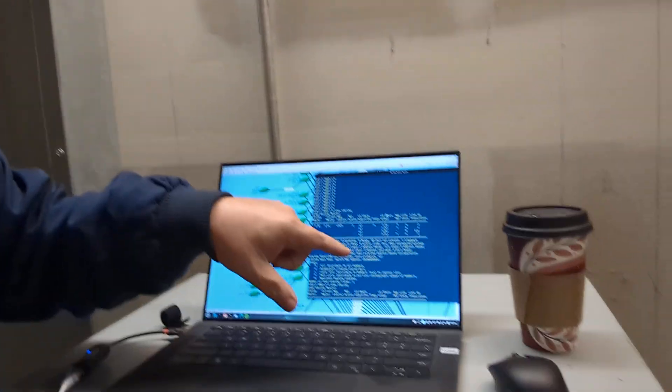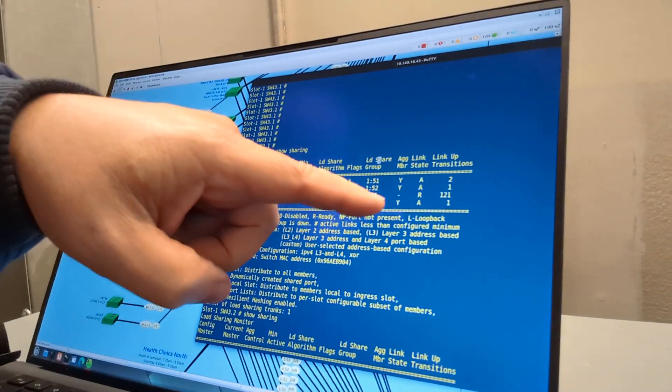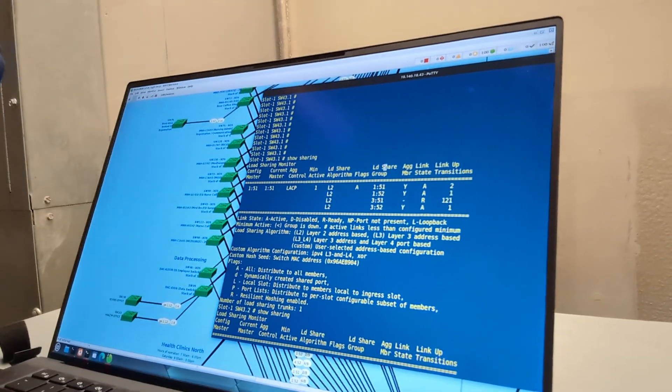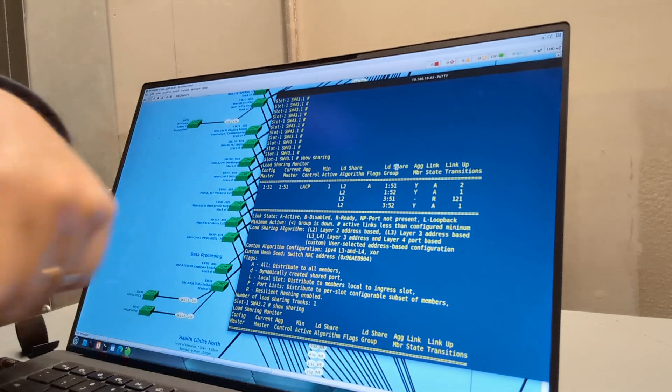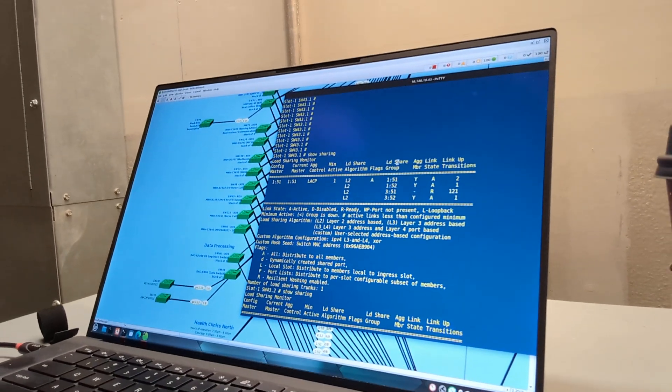So I walk all the way out to the network closet. Let me scroll up on my PuTTY so you can see what I saw when I got here. When I got here I checked it — port 351 was 'ready', which basically in Cisco talk means down. 'A' is 'active', which in Cisco talk means up. So basically we had up/down on this port. Not seeing it on the core side, not seeing it on this side.